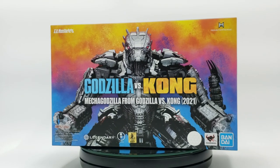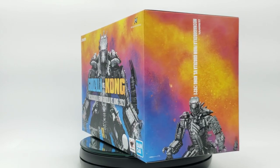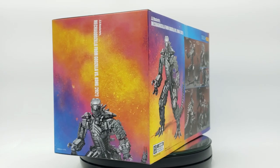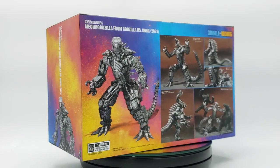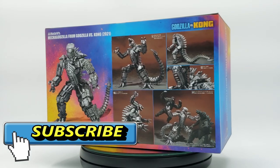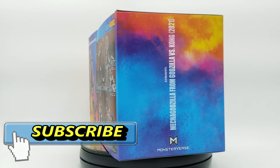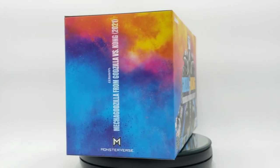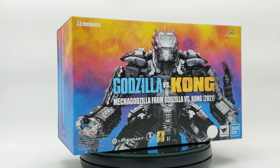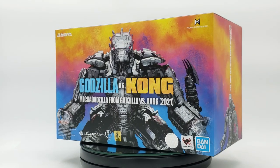What's up collectors, P-Rockzilla back again. Today we're doing a Godzilla review — I've been waiting for this figure. I needed this one to complete my trio to go with Godzilla and Kong. This is the S.H. MonsterArts Mechagodzilla from the 2021 Godzilla vs. King Kong movie. I didn't pre-order him through an overseas site this time, so I got him a little later, but the point is I got him. Let's get this review started.